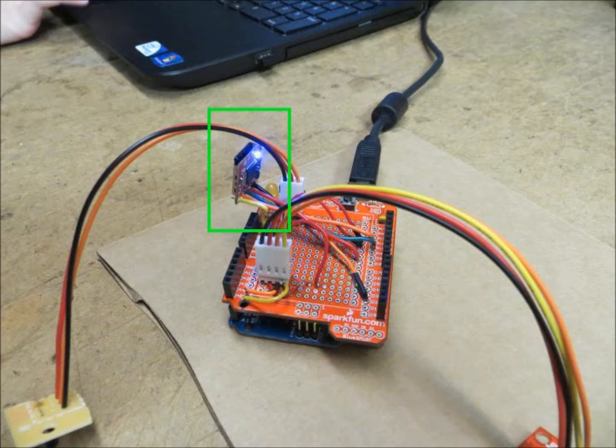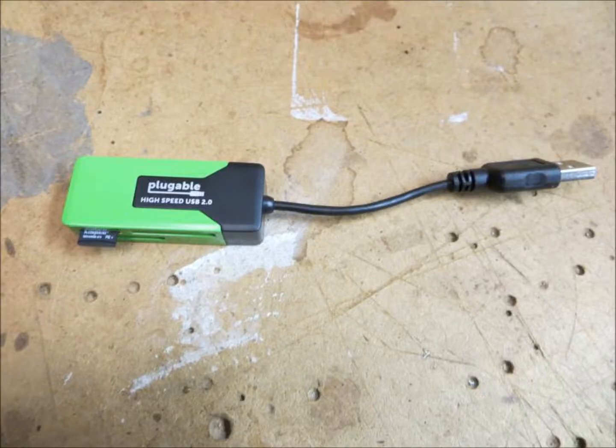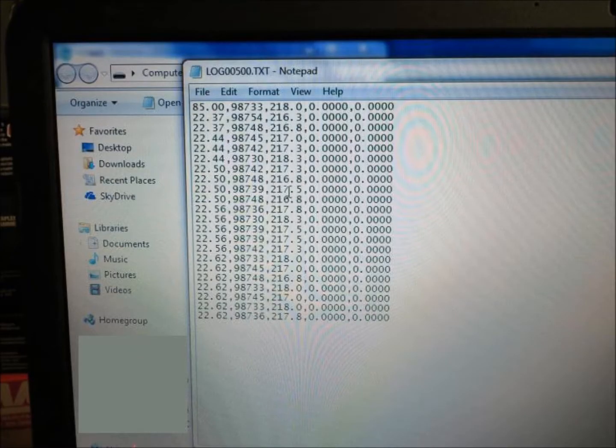Now it was time for the test. We hooked everything up and fired up our sketch. We let it record some data for several seconds and then unplugged it. We popped out the microSD card and transferred it to a USB card reader, which allowed us to read the microSD card like any other USB drive. We opened the data file and saw exactly what we expected: from left to right, temperature in degrees Celsius, pressure in pascals, altitude above sea level in meters, and placeholders for latitude and longitude.